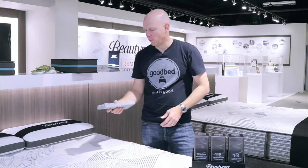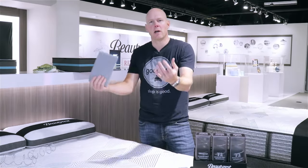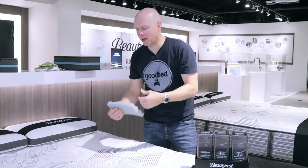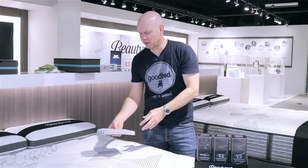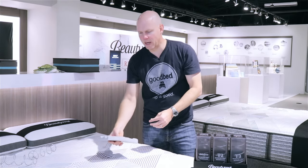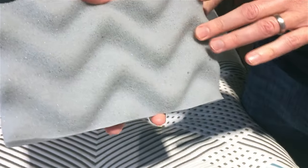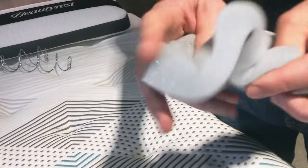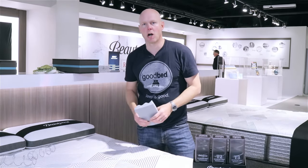The last feature all Harmony Luxe mattresses have in common is what they call Right Temp foam in the quilt panel. Right Temp is essentially a carbon fiber poly foam — you can see the carbon gives it that gray color. Carbon being a conductor helps heat travel more effectively away from your body, which is why it's placed at the top of the mattress. It's about a one-inch layer with a wave-pattern convoluted surface rather than the traditional egg-crate type, and this is shared across all Harmony Luxe mattresses.